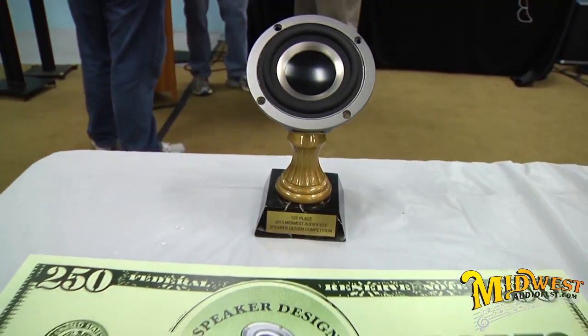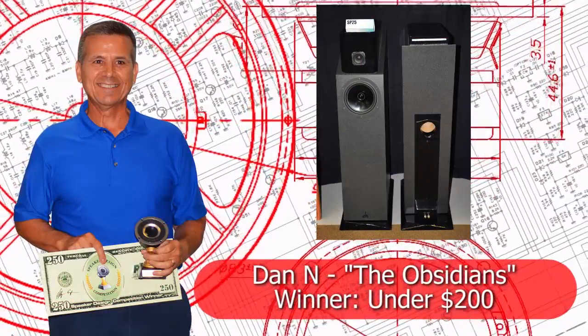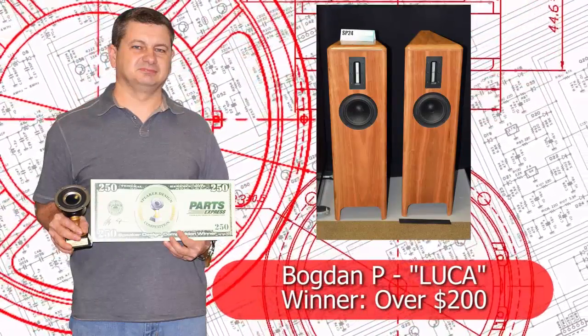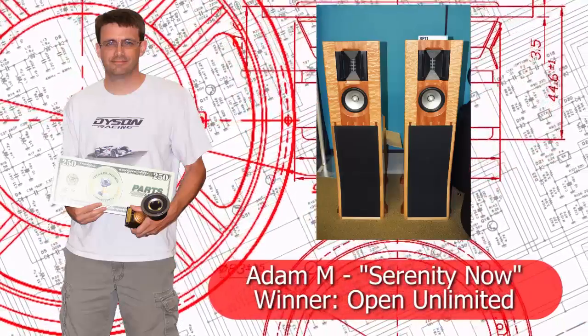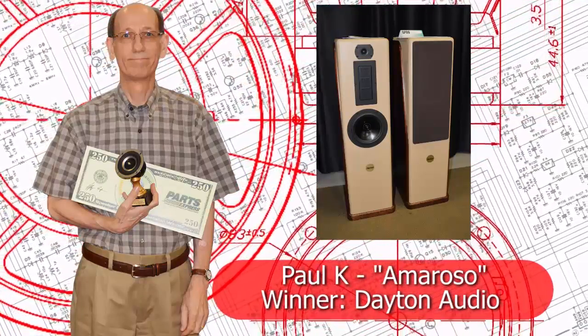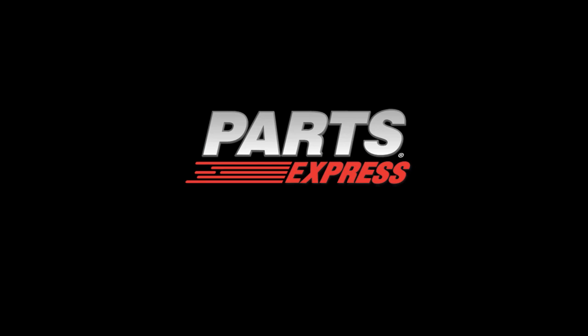We're about done here at the Midwest Audio Fest speaker competition. We had some really unique designs, great sounding and looking designs, and we want to thank all of the participants that really gave us a good show. We hope to see you all again next year. We'll see you next time.